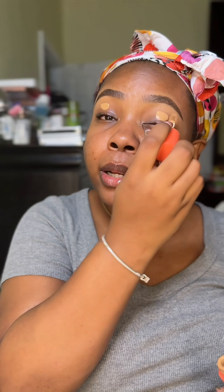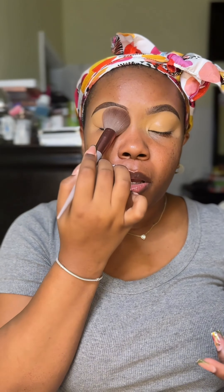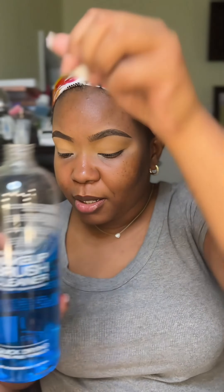First things first, I'm gonna do my primer on my lids like normal. My makeup tools are so dirty — I need to clean them. I'm setting with translucent powder. If y'all hear a little noise in the background, I have my sister here on FaceTime. I'm gonna use the P. Louise Unlock Your Creativity Palette. I don't have any clean brushes so I'm cleaning as I go using Cinema Secrets — put a little bit in there.